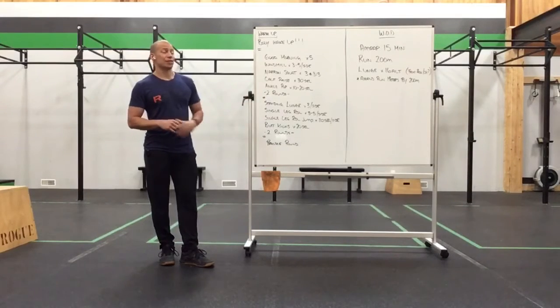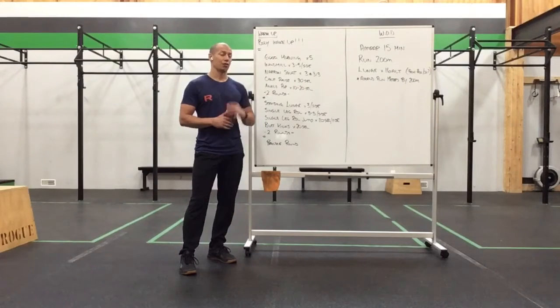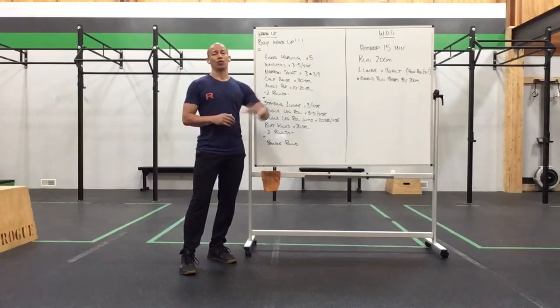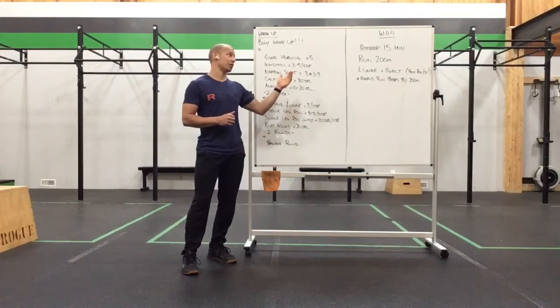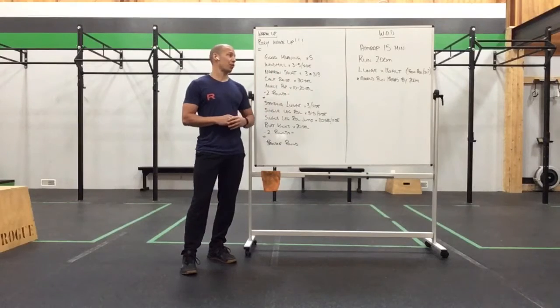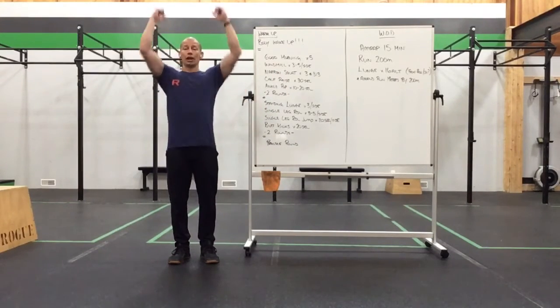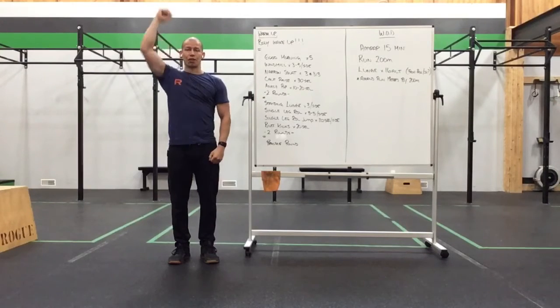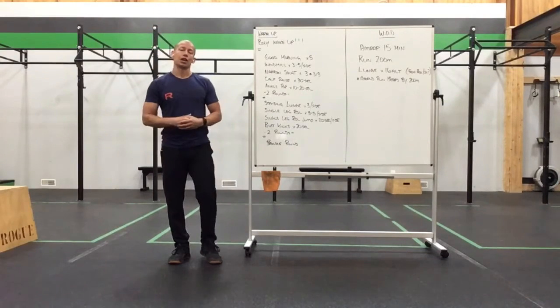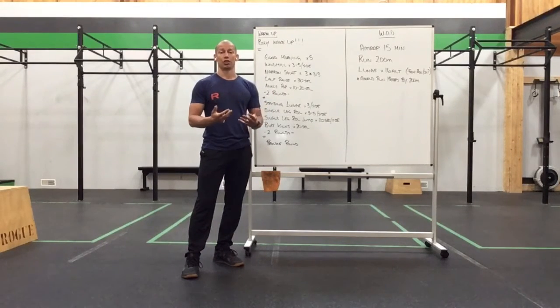Our work set today is a 15-minute AMRAP. We have a run of 200 meters and then 16 alternating lunges. In brackets I have front rack or overhead — so if you'd like to load that lunge in a specific position with a dumbbell you can, or you can do a regular lunge. There'll be other options in the workout description for lunge substitutions.